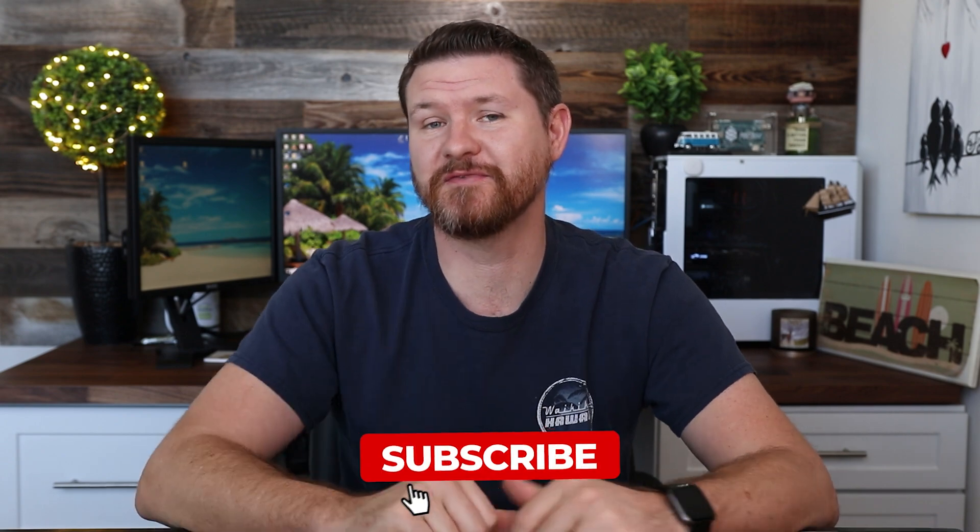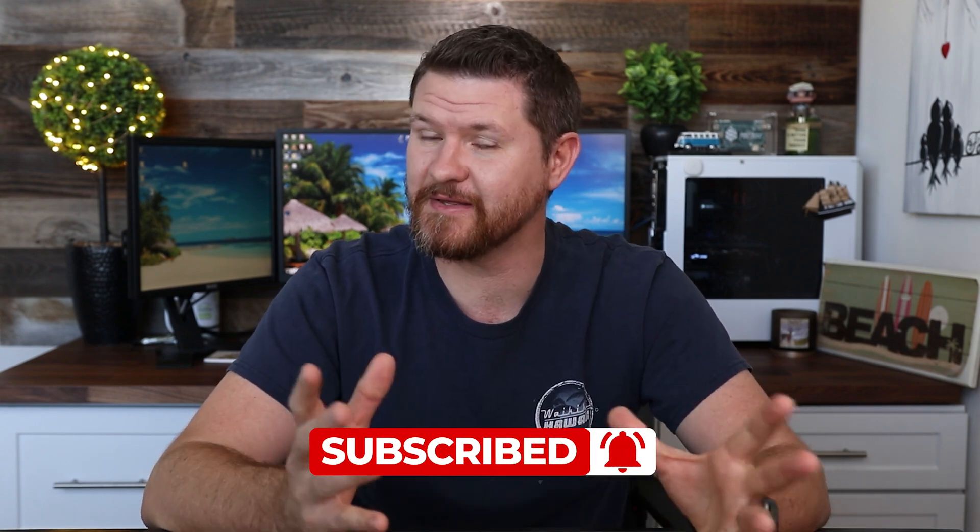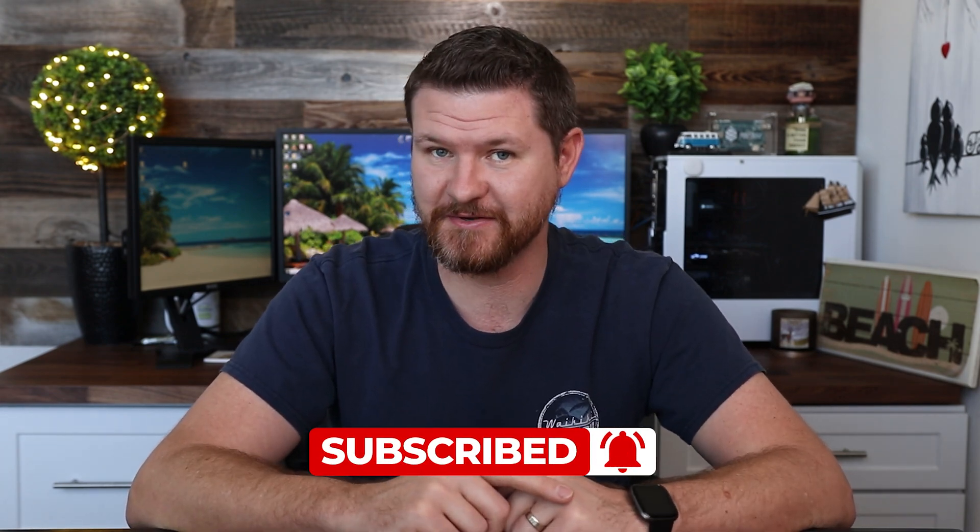Now, before we get started, don't forget to subscribe and hit that notification bell so you don't miss out on future videos like this one. And with that said, let's get started.